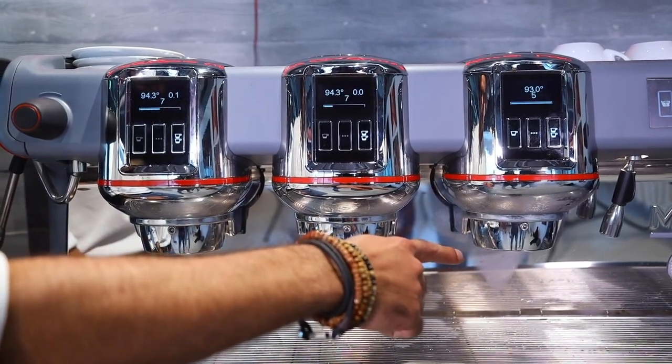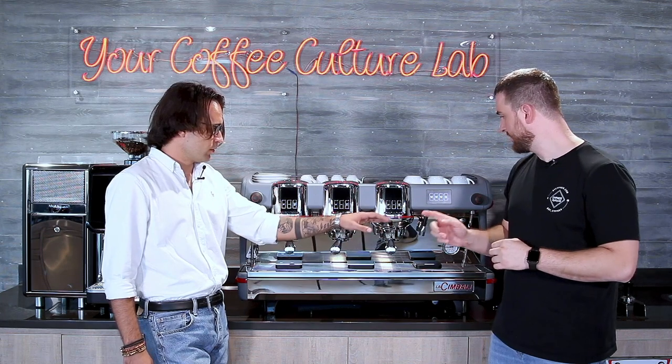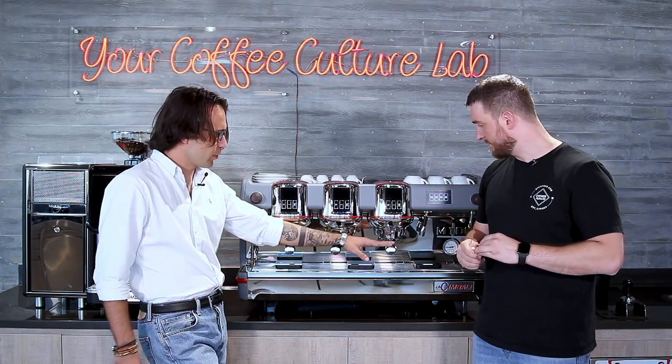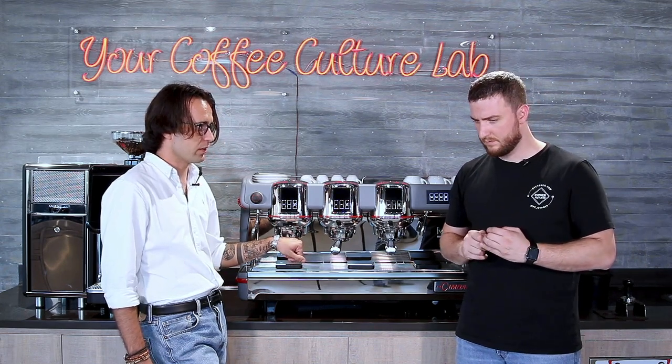As you can see, this one finished already, then this one, and this one is going to be the longest. We're going to start with the nine-bar extraction group, and the things we're going to pay attention to are what we achieve inside the cup: sweetness, bitterness, overall complexity, whether the cup is clean and nice or has muddy aromas. We'll also pay attention to the time it takes to extract each coffee since we're using different profiles. Now Milo is going to make the first shot and we're going to see how it tastes.